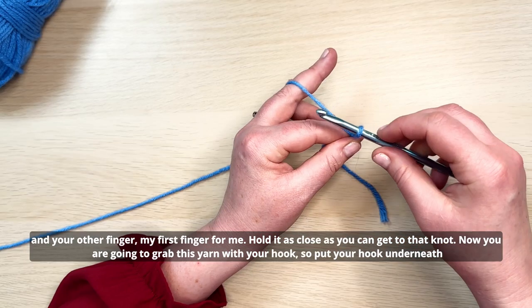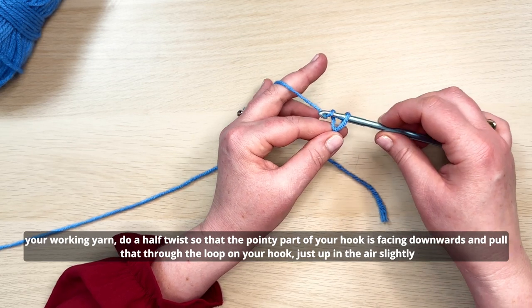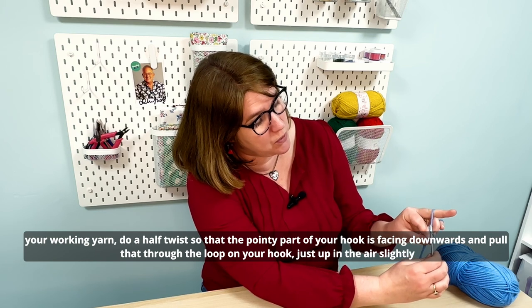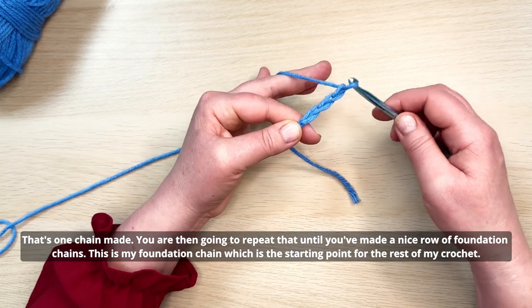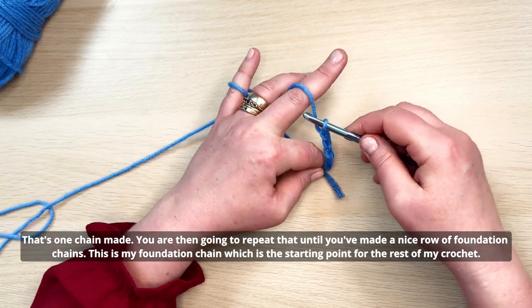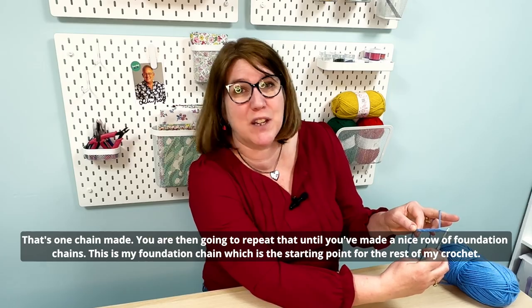Now grab this yarn with your hook — put your hook underneath your working yarn, do a half twist so the pointy part of your hook is facing downwards, and pull that through the loop on your hook just up in the air slightly. That's one chain made. Repeat that until you've made a nice row of foundation chains, which is the starting point for the rest of your crochet.